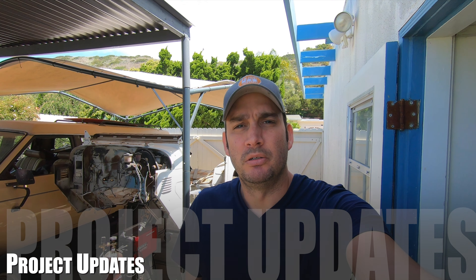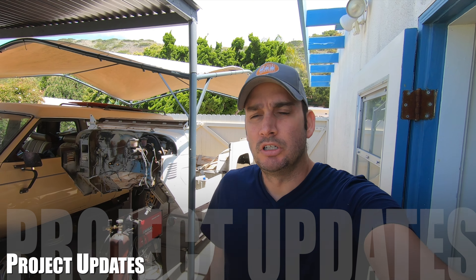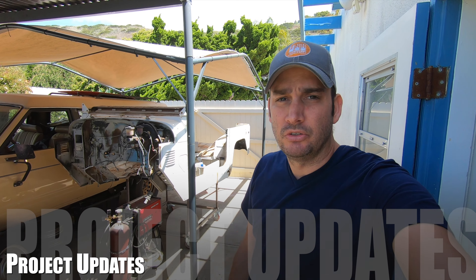Hey, what's up guys? My name is Jared. Welcome to my channel. Today we're going to be talking about the Land Cruiser and then a little bit about the Honda.